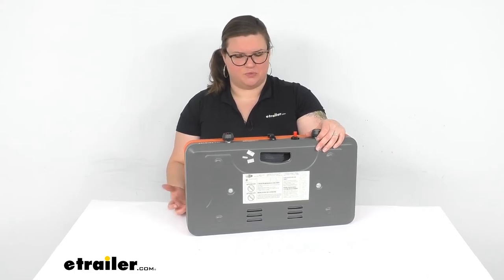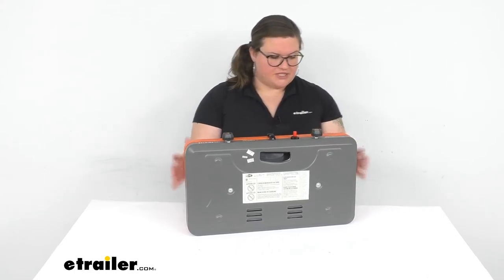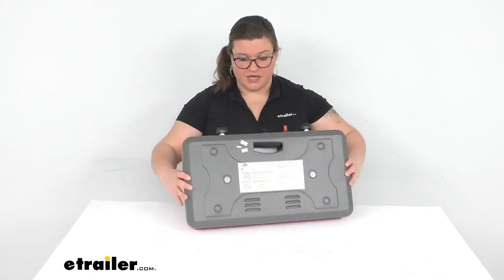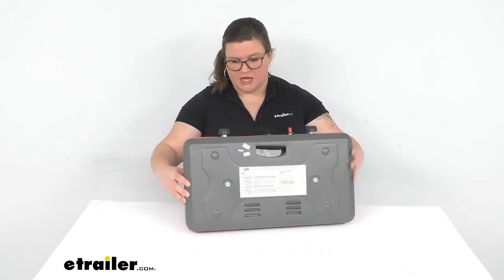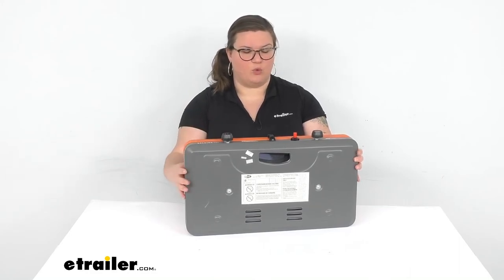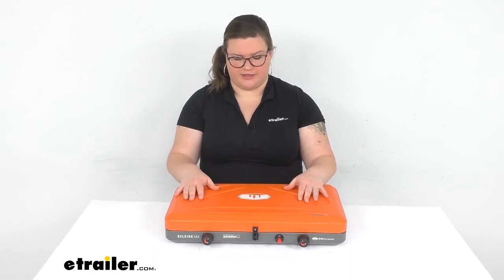It weighs less than 10 pounds so it's really not heavy at all. I think the outer housing is fairly durable — of course if you drop it it's probably going to get dented, but it should withstand several years of use. The bottom doesn't get too hot. The hottest parts when you're using it, besides the cooking surface itself, are those little wind protectors, but they shouldn't damage the surface you're cooking on.